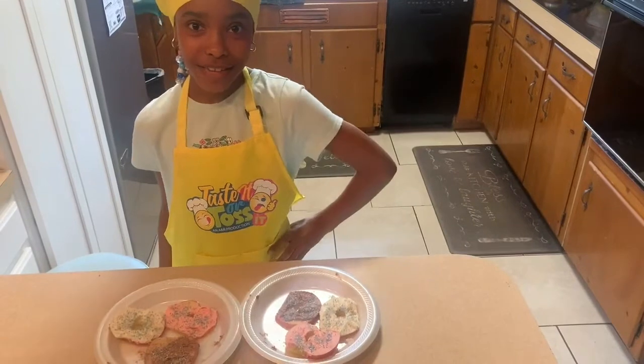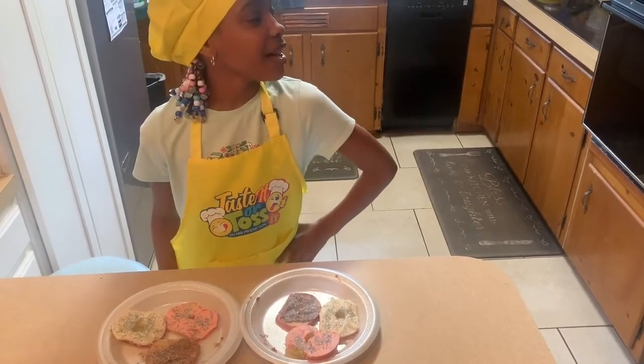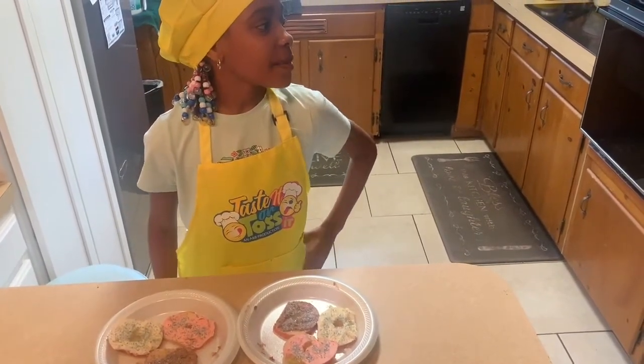These actually look good. I know I'm definitely tasting these. Hey, Lily! Aaliyah! Come try these apple donuts I made!